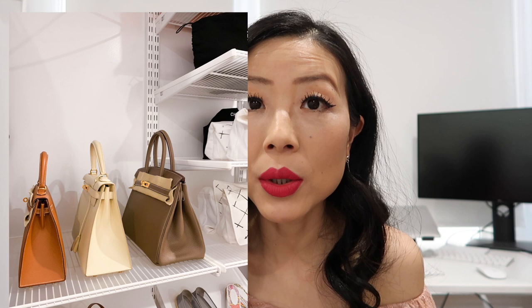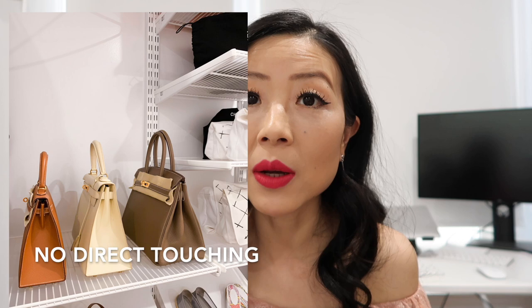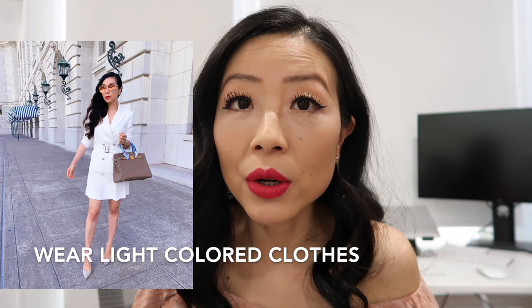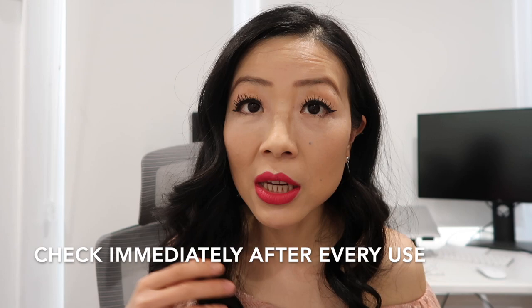Next, avoid color transfer — it can absolutely happen on Birkin and Kelly's. When storing on a shelf, make sure bags aren't directly touching each other and give them some space. Wash your jeans many times before wearing them to prevent color transfer from your clothes. If you're really worried, just wear light-colored clothes. Check your bag immediately after each use so that if there's any color transfer you can handle it right away instead of letting the stain set in over a long time.